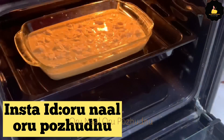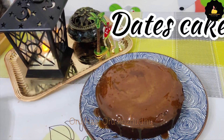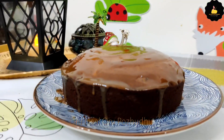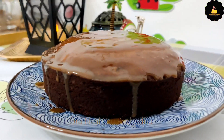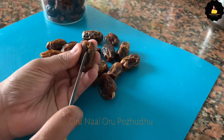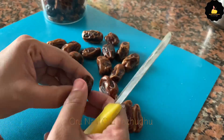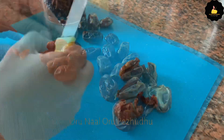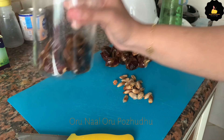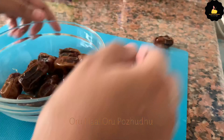Please press the bell icon on our channel. Now we are going to make the dates cake. This is full of dates paste. We will add a bowl of dates paste.